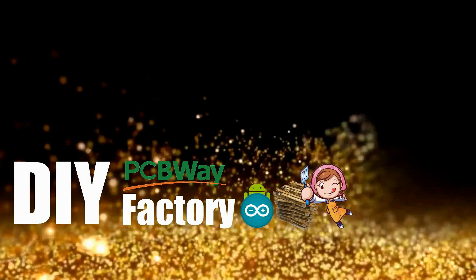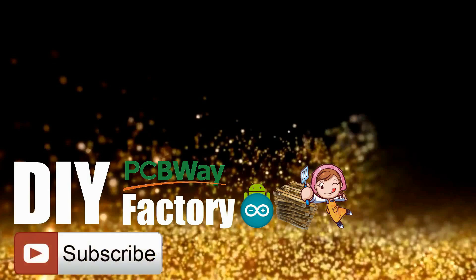Thanks again for watching this video. I hope it helps you. If you want to support me, you can subscribe to my channel and watch my other videos. Thanks — see you again in my next video.